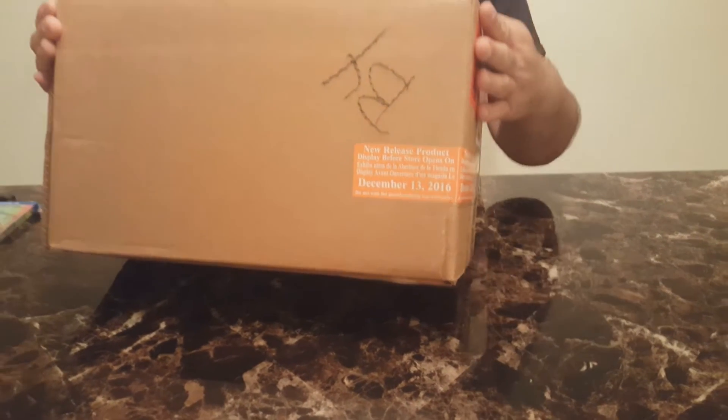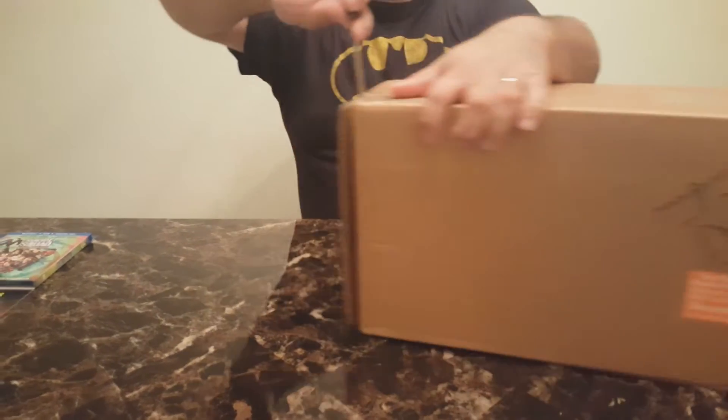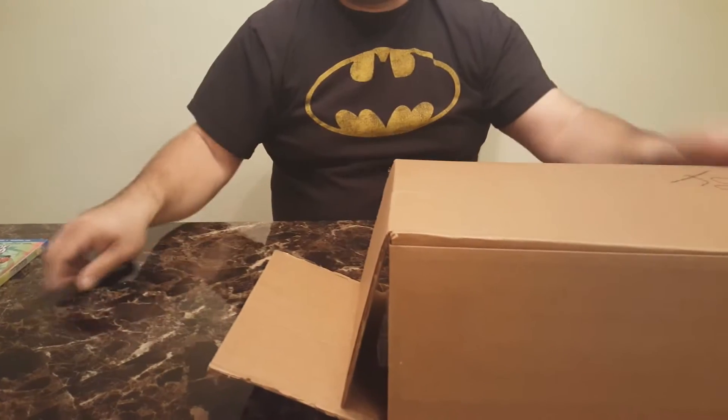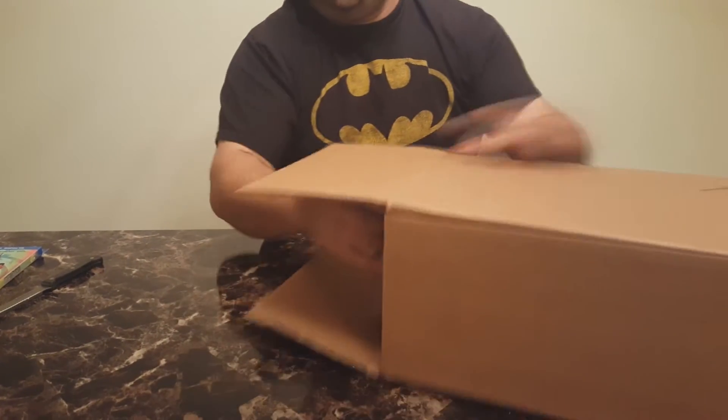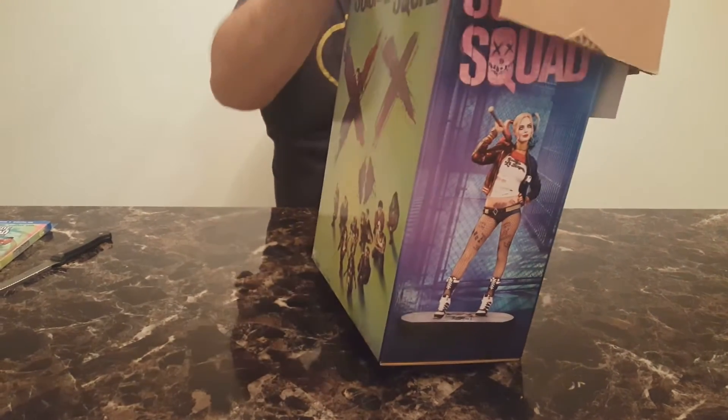Hey everyone, welcome back to ATD Movie Blog on YouTube. This is the unboxing for the Harley Quinn limited edition Amazon exclusive Suicide Squad Blu-ray combo pack — that's a mouthful — so we're just going to jump right into it and I'll narrate the video.